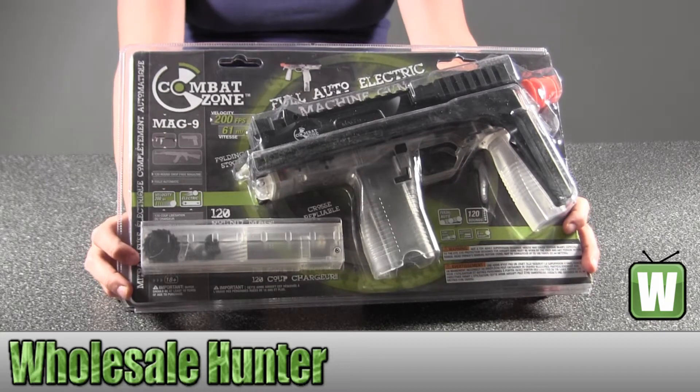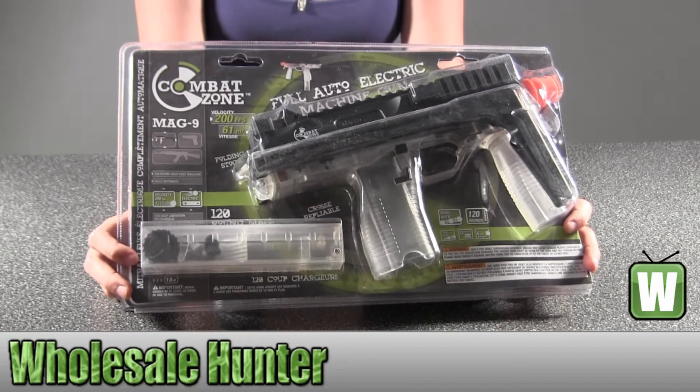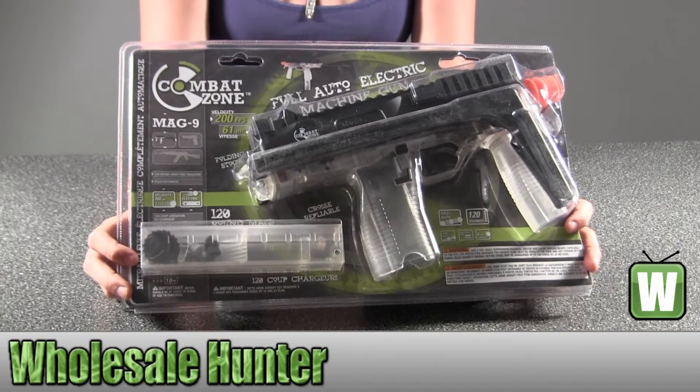Hello, this is an unpacking video for manufacturer number 2272111. This is by Nurex USA. This is a CompatZone Mag 9 Airsoft Gun Clear.